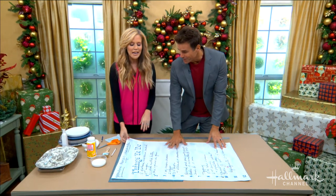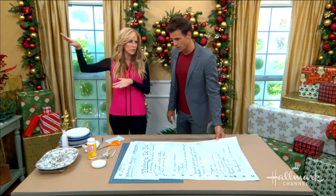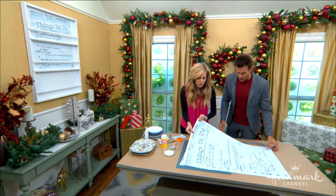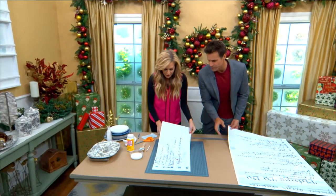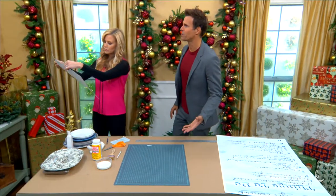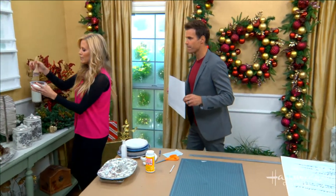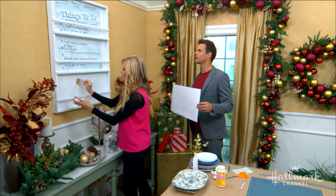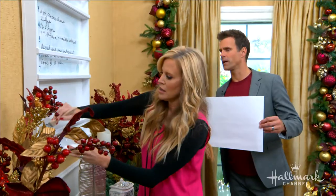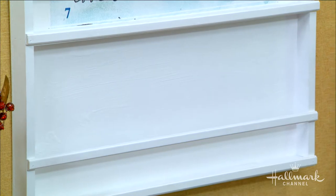Now we need to get great-grandma's recipe up. If you put it on before the shelves, you'll miss part of the recipe — you want to make sure you can see it between the shelves. What I did is divide the poster into thirds, cut it with a board and a straight edge and a good knife. Then I'm applying Mod Podge — matte finish, but you can use gloss or semi-gloss too — painting it onto the plywood.